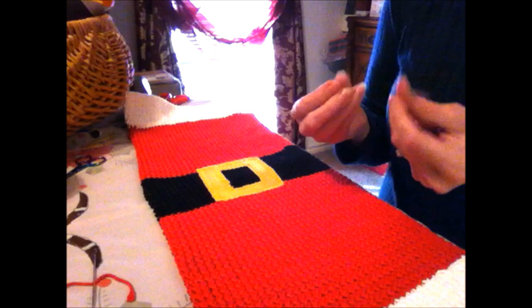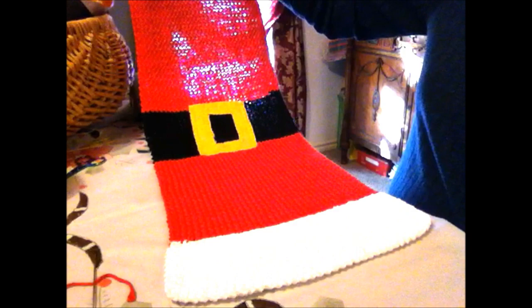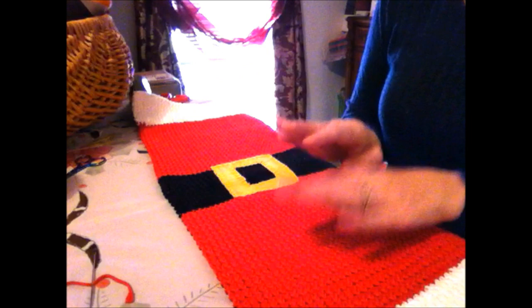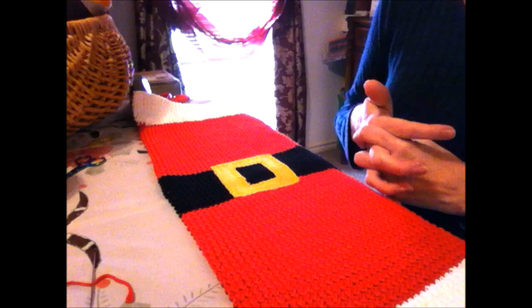There's the Santa suit dishcloth — it took me about 12 hours, maybe more, but it's a fun project, it looks cute, and it wasn't hard at all — just stripes. I hope this gives you some ideas, and I hope you all have a Merry Christmas. I'll talk to you later — bye bye!